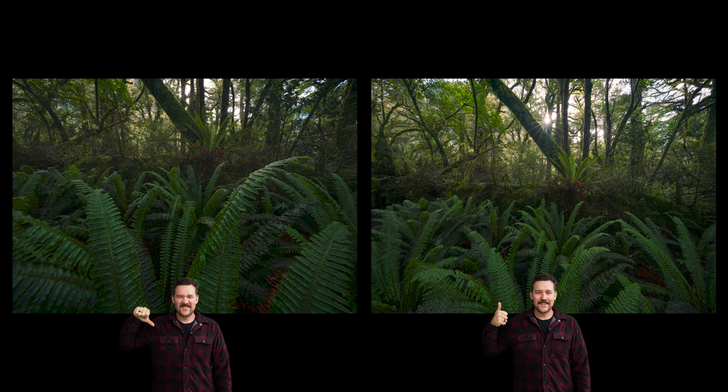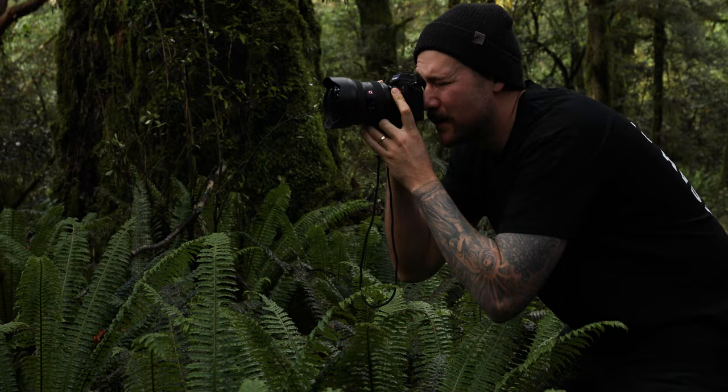Foreground — we love foreground matter in landscape photography, but don't get too close to it. Step back a little bit and use the foreground to lead the eye and complement the overall frame. If you get too close, you're just taking a photo of the foreground and neglecting the main subject matter in the background.